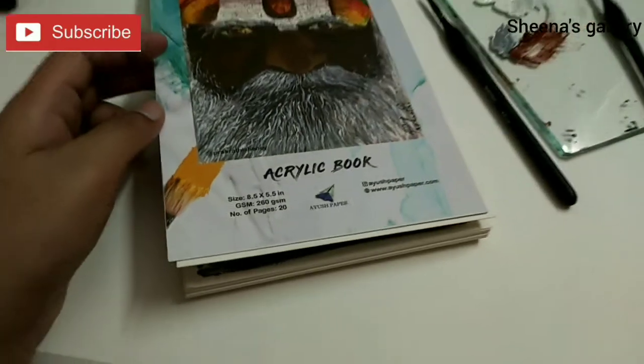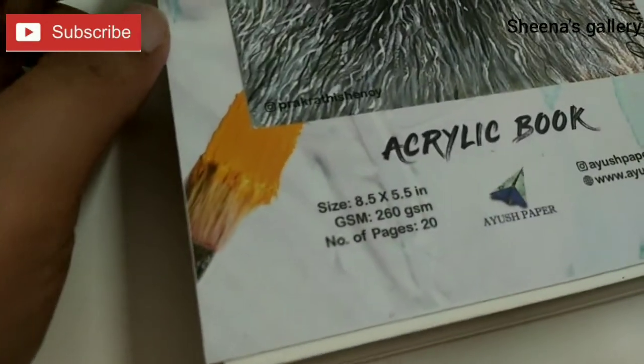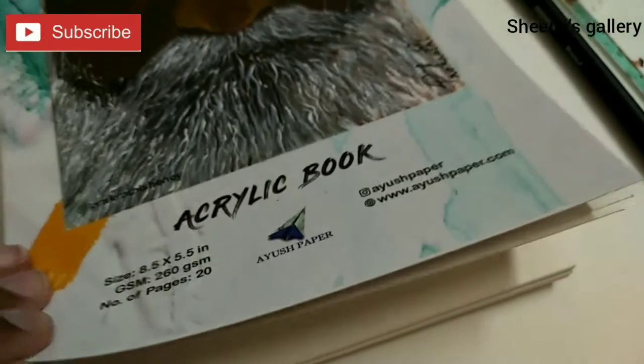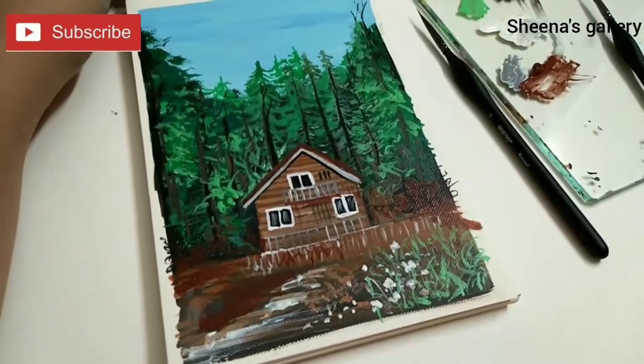Hey guys, welcome to another acrylic tutorial! I'm going to work on this acrylic book — it is 260 GSM, it has 20 pages, and it is from Ayush Paper. Just look at the texture of this paper; it looks more like a canvas than paper. It has a beautiful grainy texture. This is the painting we'll be creating, so get your supplies and let's get started.